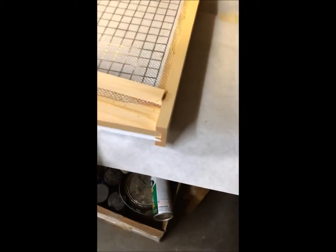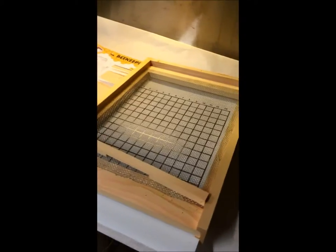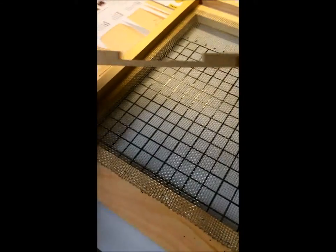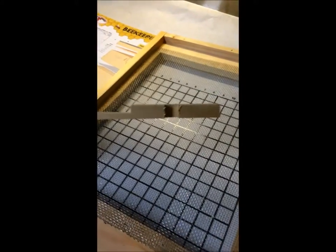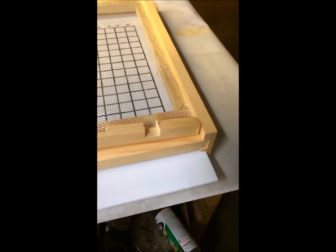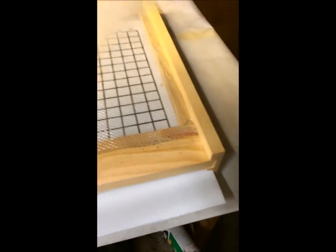Here's the main hive body. What I like to do is paint all exposed surfaces that can get weather. That includes this rim here, even though there's a box going to go on it. I always paint these little doorways. You can see they're cut a couple of different ways — that way would be a medium entrance, that way would be a small entrance, and then you take it out and you've got a large entrance. And I paint those too.